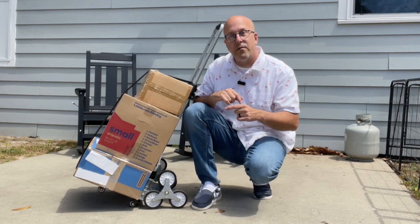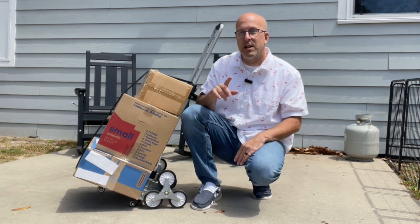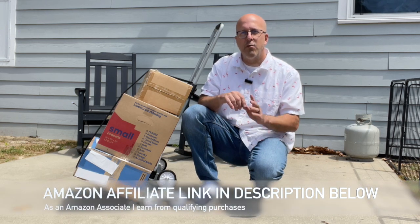Hey everyone, welcome back to the campground. Let's check out this Weber stair climbing cart that we just got because we're getting ready to move. This cart comes in two designs, and this is the lightweight one.